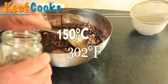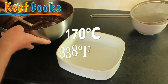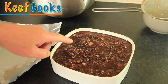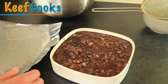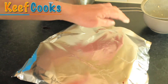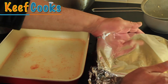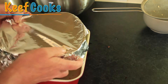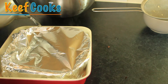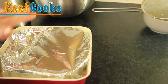Preheat your oven to 150 degrees Celsius for a fan oven, or 170 if it isn't. I've got an ovenproof dish and I'm going to pour in most of the mixture. I'll cover this with foil — lightly oiled on one side — so we don't get a crunchy top. We're going to cook the black pudding in a bain-marie: a bigger container with hot water. Pop it in the oven for about an hour and then check on it.